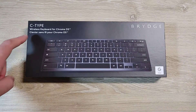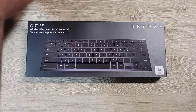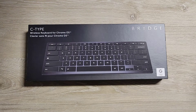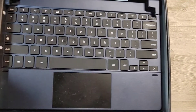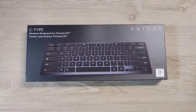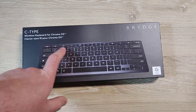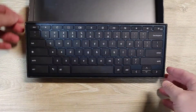Here is the Bridge C-type keyboard for Chrome OS. I'm a big fan of Chrome OS — recording my audio right now on my Chromebook. I made a video previously about the Pixel Slate and this keyboard, which I was a big fan of. I already had a Chromebook for my Chromebox for my son, then I got myself a Chromebook. I got him a Chromebook too, so for his Chromebox I figured it made more sense to get him a Chrome-specific keyboard. Previously I didn't realize Chrome had their own special keys — a regular keyboard will work, but it's nice to have the dedicated keys.